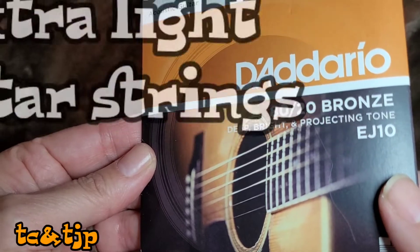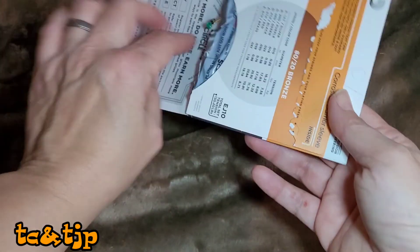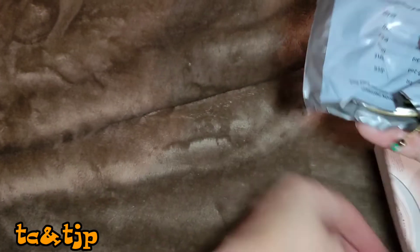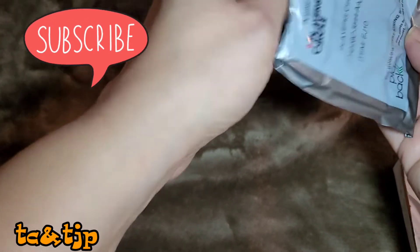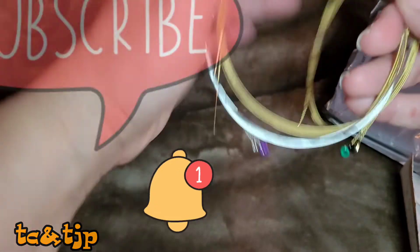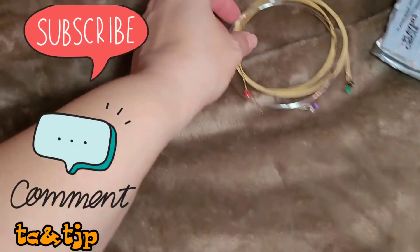I like using extra light strings because after prolonged guitar playing it does hurt your fingers, and I don't have that many calluses yet, so I really want them extra light. We want to thank you all for watching the Chris and Tina Johnson project — that is the only way to support us. We don't need any money, but we want you to continue subscribing, hitting the bell, liking, and any comment is always welcome.